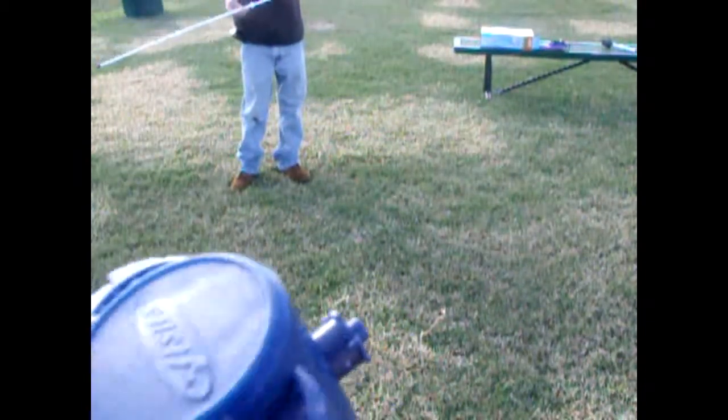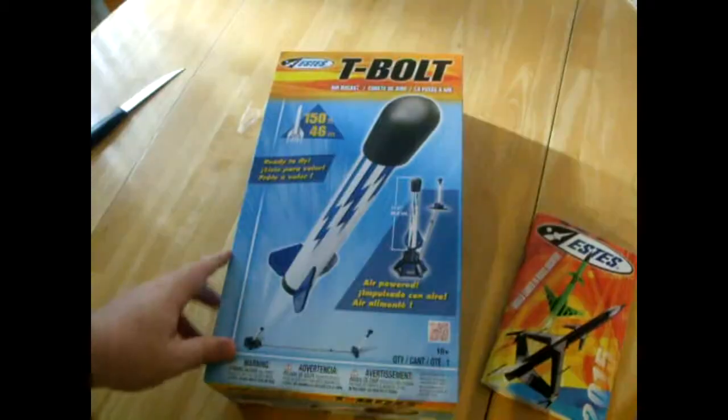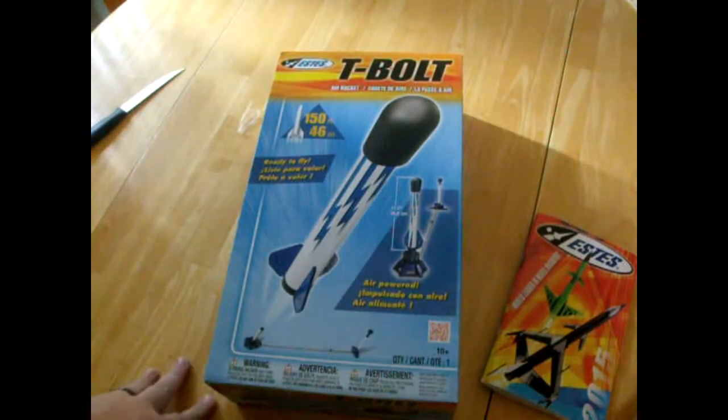We have contacted Estus and they requested we send back the rocket for further analysis. I will do a follow-up video when I receive more information back from Estus.